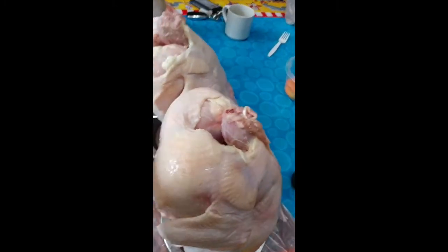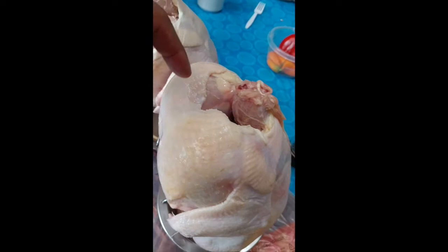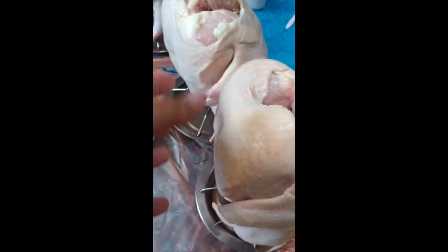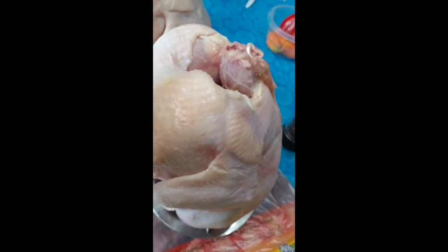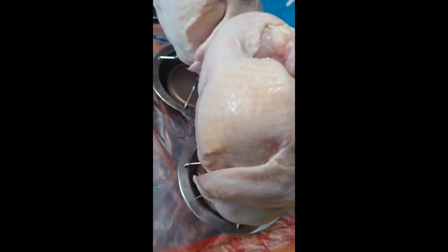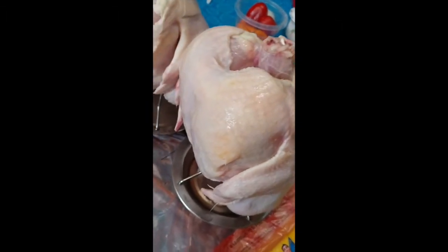The next step is to separate the skin from the actual chicken. I'll take some scissors and cut all around it, trying to get it loose so that the majority of the skin is not attached, and then I'll put the seasonings in there. Because putting the seasonings on the outside doesn't flavor the meat.